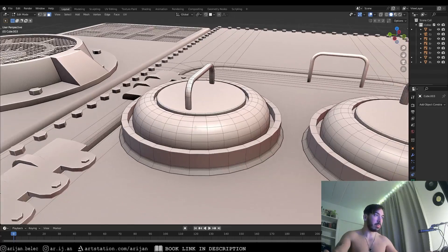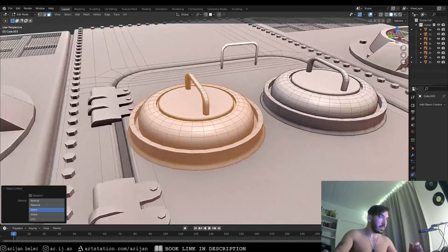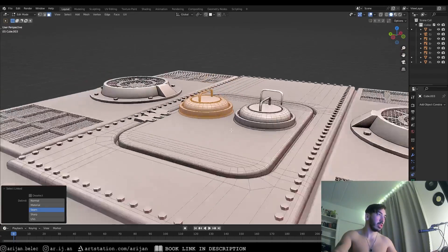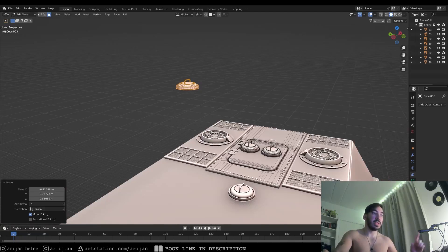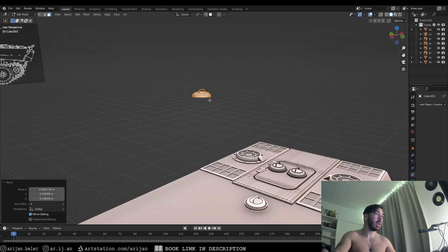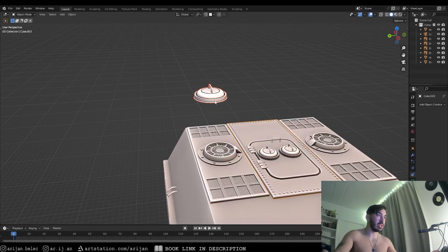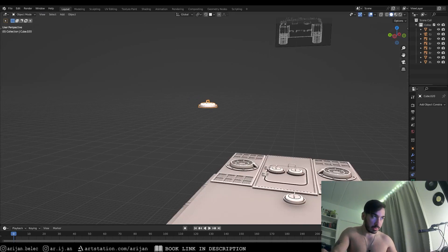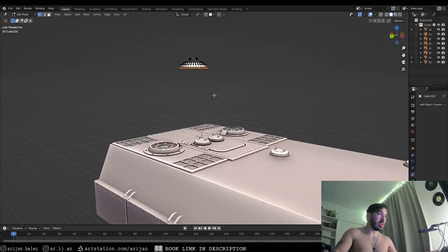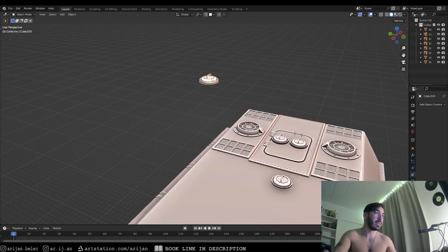In Edit Mode with the panel selected, press L while hovering over it to select the loose part, then do the same with the handle since that's a separate loose part. Now with the whole thing selected, duplicate it and pull it to the side. At this point it's still part of the same object, so go to Object Mode and press P to separate the selection. Now this lid moves separately and has its own origin, though it's still placed at the same location as the panel's origin.